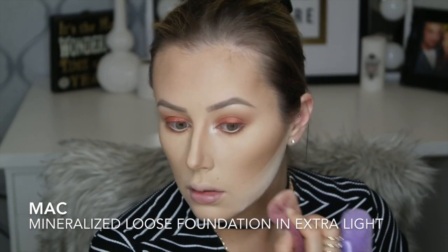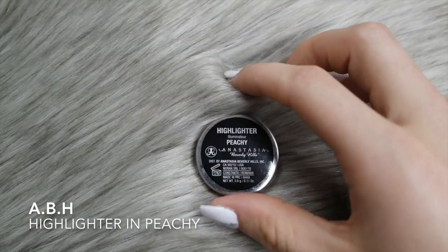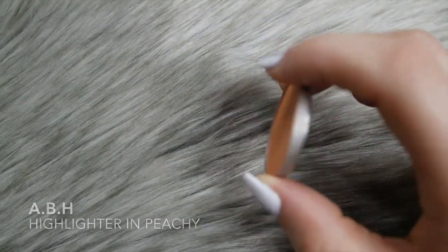I'm taking the MAC Mineralize Foundation loose powder in Extra Light, using my powder puff, just sharpening my contour a little bit and highlighting the top of my nose.